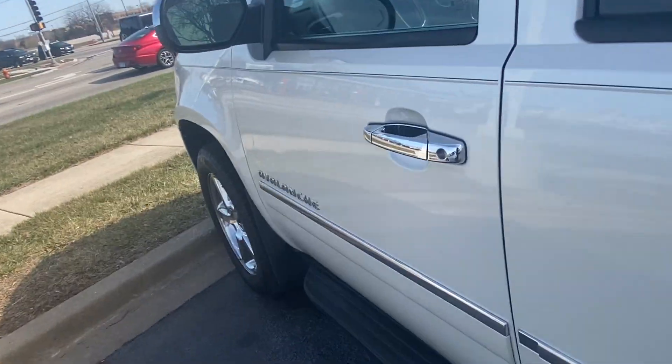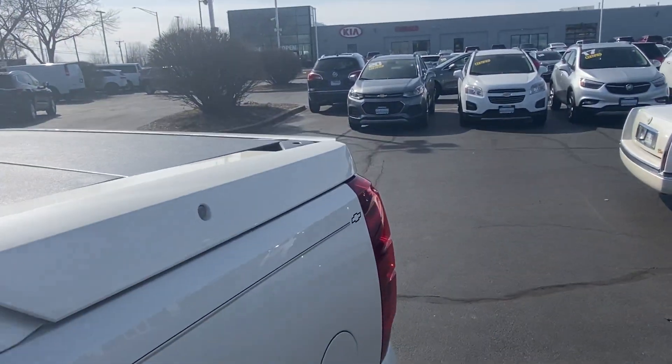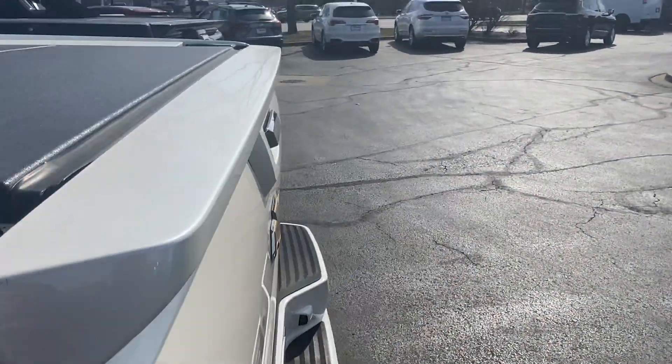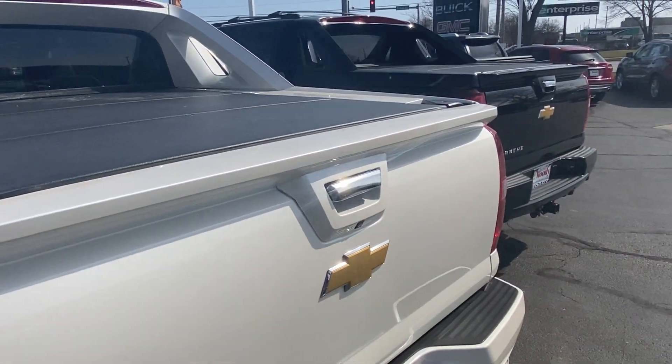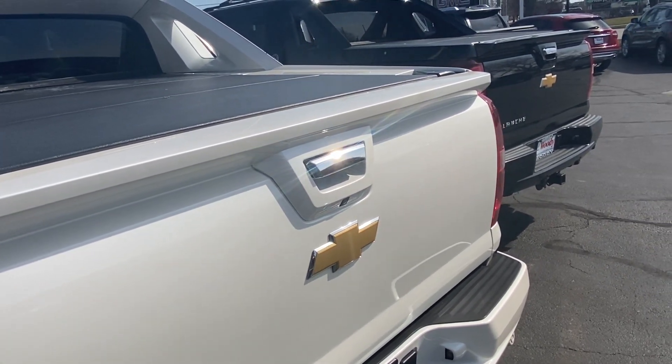I'll go back around — yeah, it's got four-wheel drive. So this one doesn't have the off-road package, this one does. I don't think it really matters. But thank you guys for watching the quick video on these Black Diamond Edition Chevy Avalanches, and thank you for watching.